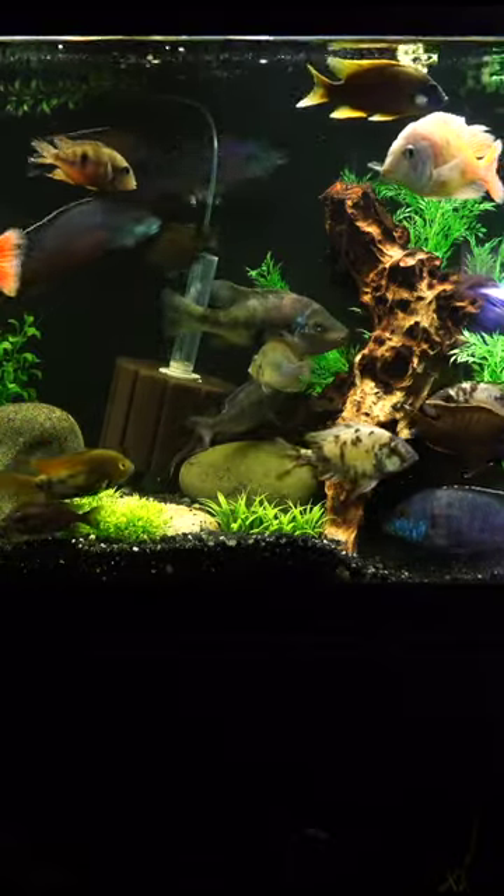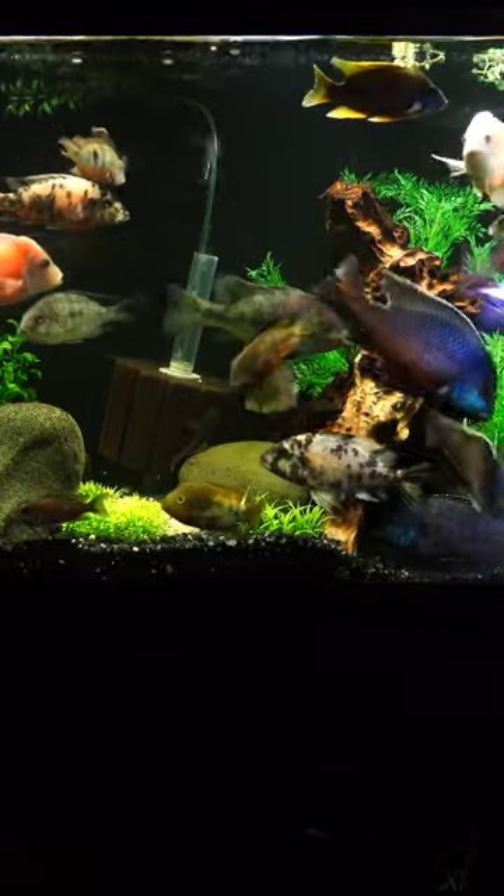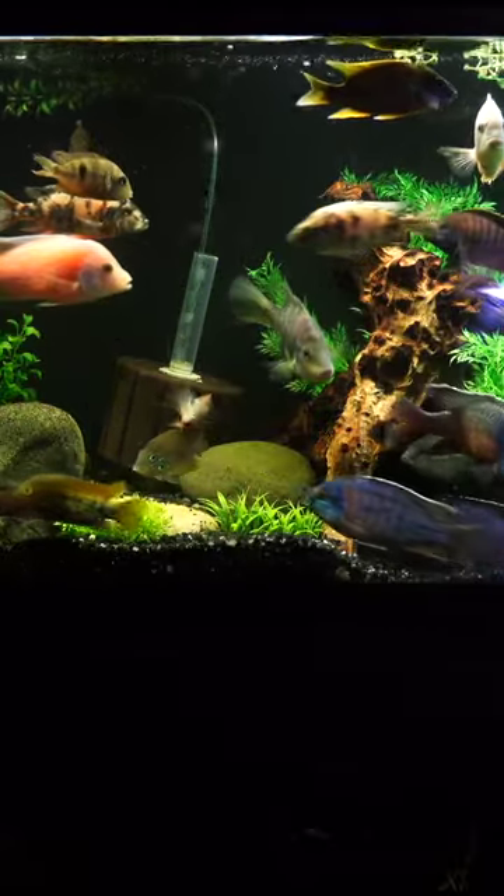As you can see throughout this video, we do have fish that kind of chase each other around a little bit, but there's not a lot of fin-nipping going on, not fish that are hiding up in the corner.